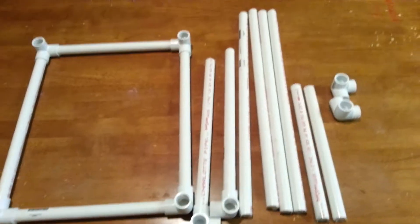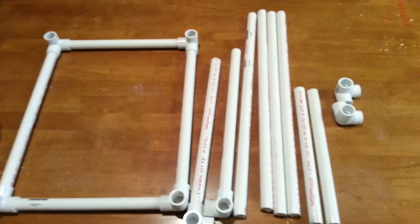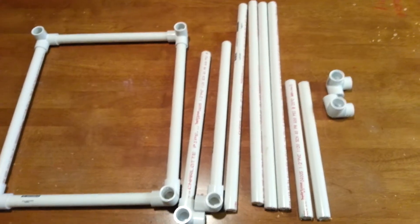This is KT from KT Prongs. Today I will be showing you how to make a substrate for your shrimp.